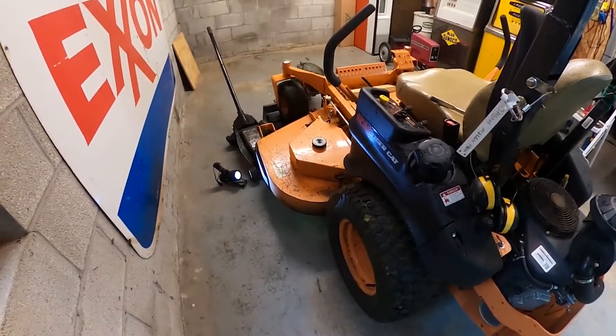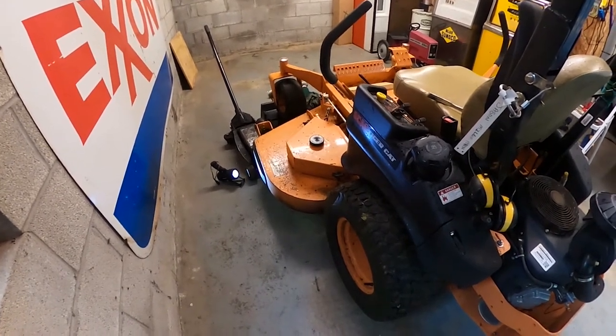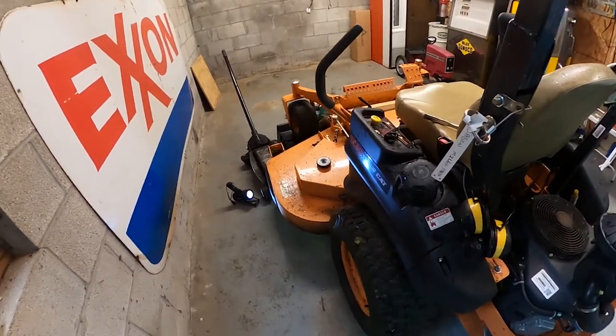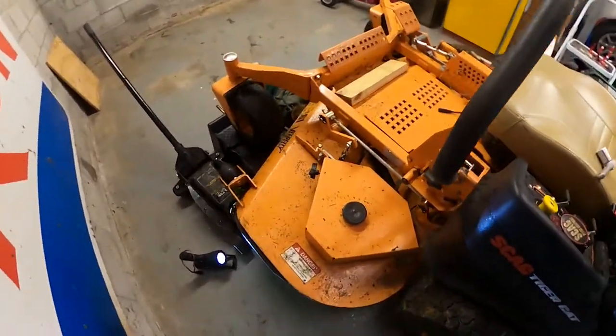Some preventive maintenance you should always do on your mower: definitely check the blades to make sure they're tight, especially if you're a commercial shop cutting a lot. I neglected to do that — I had just had it in for maintenance and may have cut 15 acres max. Shame on me. I think maybe they weren't tightened as tight as they should have been.